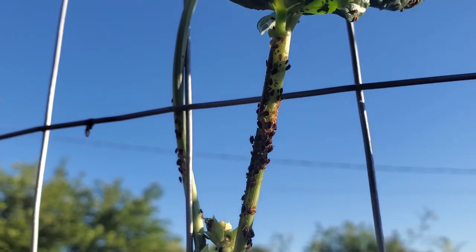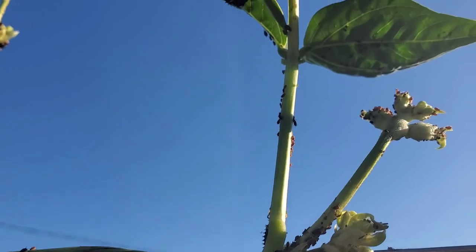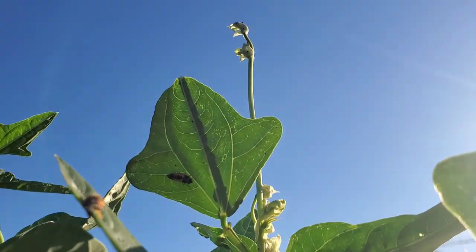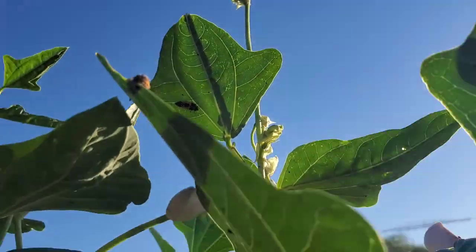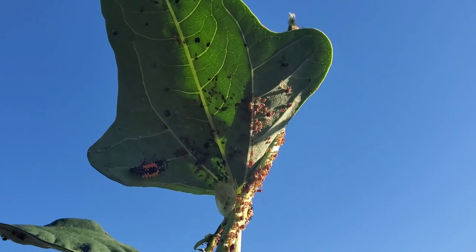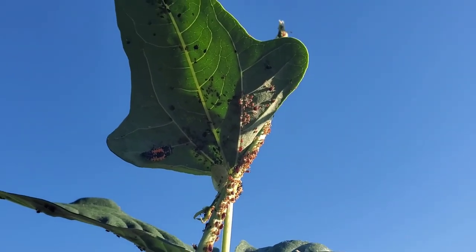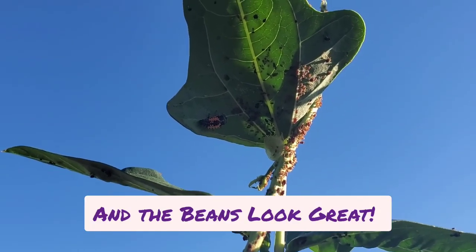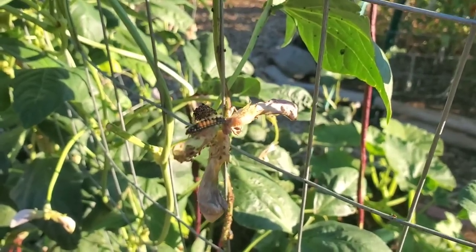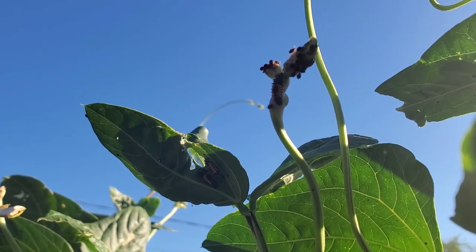There were aphids on the red noodle beans, but it looks like I won't need to go to the feed store to get ladybugs because the ladybugs have arrived on their own. If you haven't seen them before, this is what ladybugs look like in their very early stages, and I can see them everywhere. I'm going to be interested in watching their progress — the plants would do a lot better once the ladybugs clear the aphid infestation. Isn't it amazing what they look like and what they turn into?